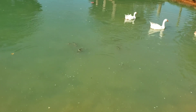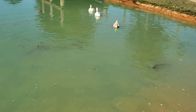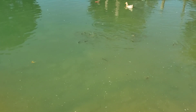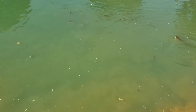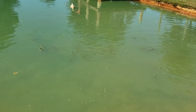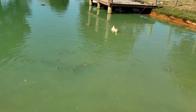Just about every catfish and bluegill in there comes up when I feed. Today the bluegill don't seem to be coming up very much — it's all catfish. I just seen one bluegill come up. I feed them Purina floating catfish food and it keeps them strong and growing fast.